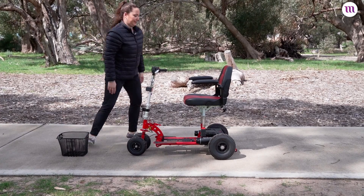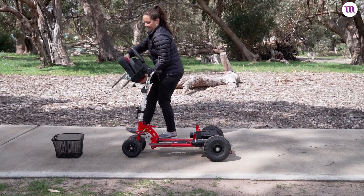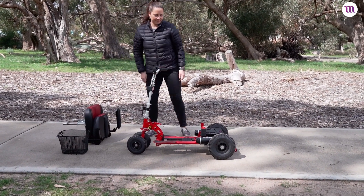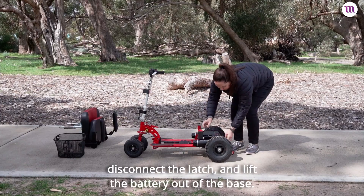First, remove the basket, then remove the seat by lifting it straight up. Remove the battery, disconnect the cable, and pull the latch to lift the battery out of the base.